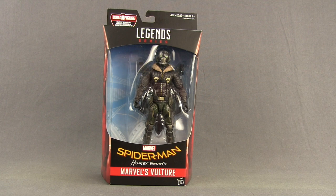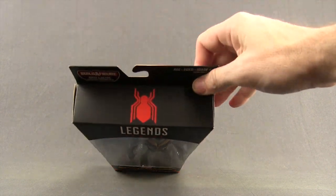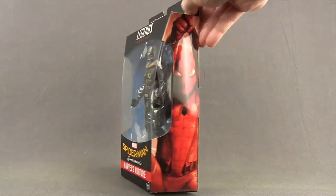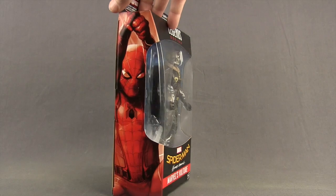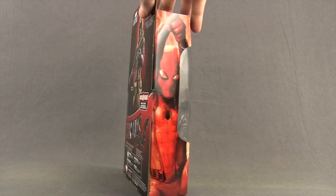This figure comes packaged in the same style packaging we see with all the Marvel Legends. You've got the Legends series logo up at the top, the Spider-Man Homecoming movie logo down below, the figure's name, and the figure clearly displayed in the window box. On the very top of the packaging we have that movie spider symbol, and then on the sides of the packaging we have images of Spider-Man — the same image used on all the movie figures in this wave.